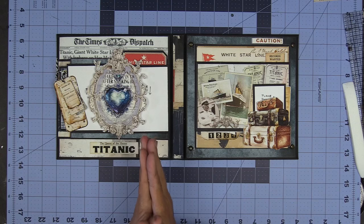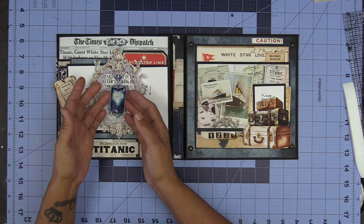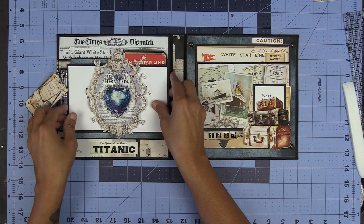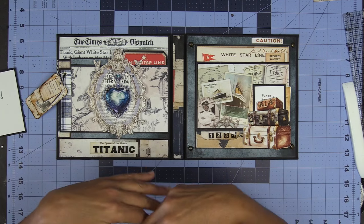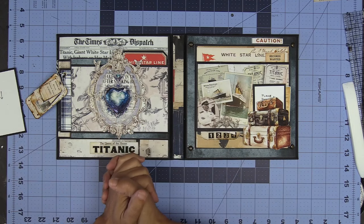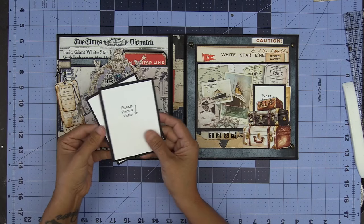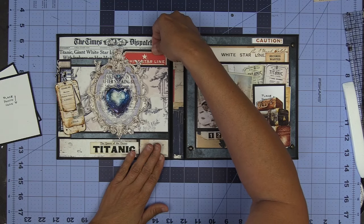This turned out gorgeous. I hope you love it. Look at how fun this frame here is popping up. The heart of the ocean is also popping up. We've got a side loading pocket here. These are loose photo mats because yes, if you've been to the Titanic museum or anything Titanic, you can absolutely put photos in here. I personally have not been, but would love to go, and perhaps one day I will have something to put in this gorgeous folio.